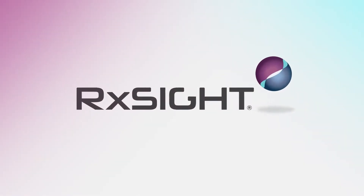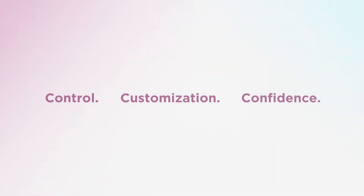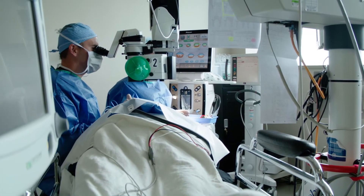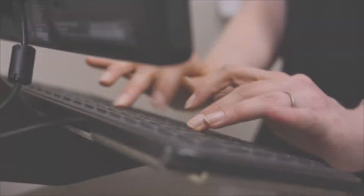The revolutionary light adjustable lens from RxSight is changing cataract surgery by offering you more control, customization, and confidence in your visual outcome. In traditional cataract surgery, your doctor chooses a lens prescription before your surgery without knowing exactly how the lens and your eye will work together after surgery.